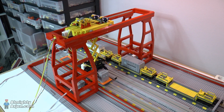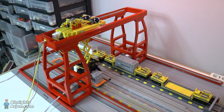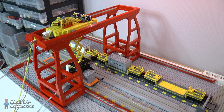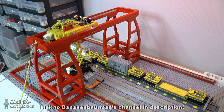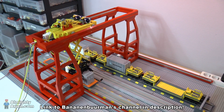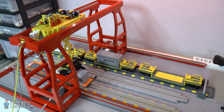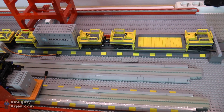Hey everyone and welcome to another episode of my Lego Train container terminal. It has been a while — that's because I needed to wait for a few Bricklink orders to arrive and sort out some stuff. I also did a collaboration with Banana Burman and that video will be online in a few weeks. So I was busy but I'm back. Let's see what has changed.